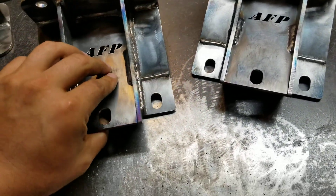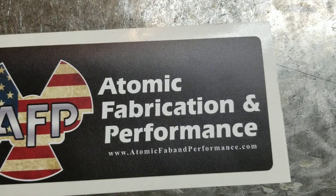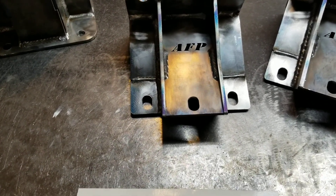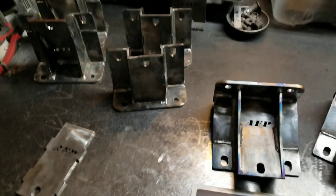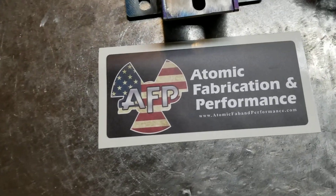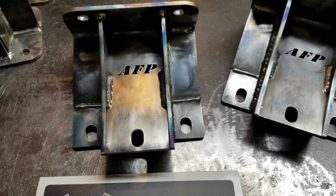I have these available on my site — you can go to atomicfp.com; I bought that domain because it's a whole lot shorter and easier. I try to keep some in stock at all times, and if I don't have them pre-made then I definitely have the material ready and can usually have them out in one to two days. Feel free to look me up on Facebook at Atomic Fabrication and Performance, or go to my website, or send me a message on YouTube or Facebook. All right, I appreciate it — have a good one.